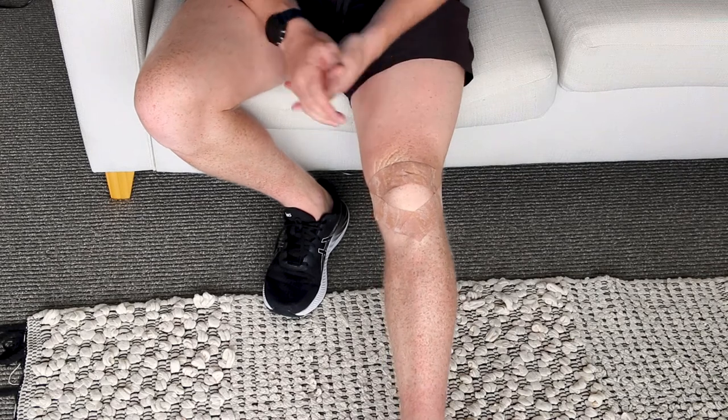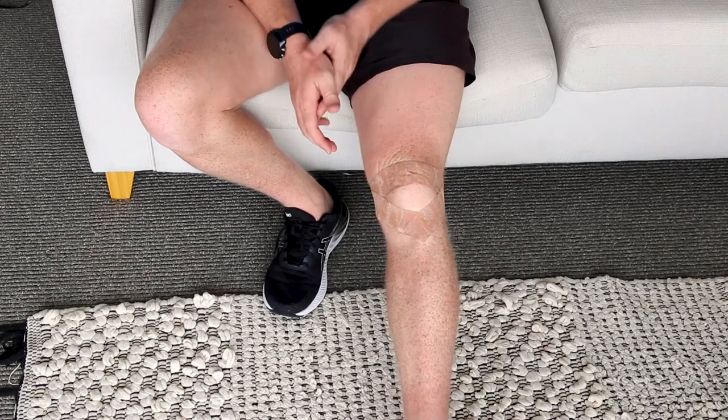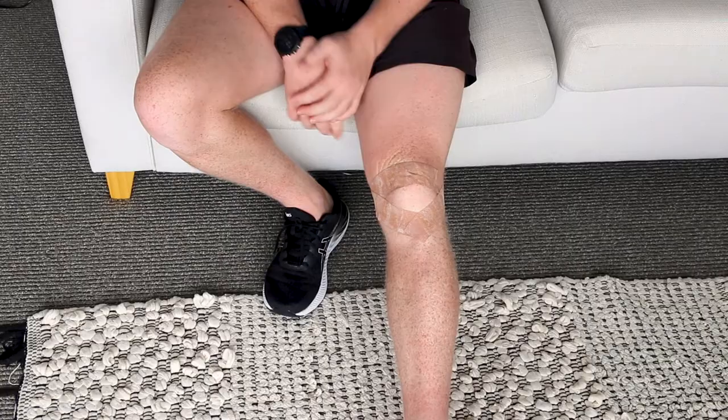Leave the tape for five minutes to make sure it sets and sticks properly, because otherwise it's just going to fall right off. If you have knee pain when going up or down stairs or up and down hills, this is a clear indication that you'll probably benefit from this taping. You'll know you've applied it correctly because you'll likely notice a decrease in pain.